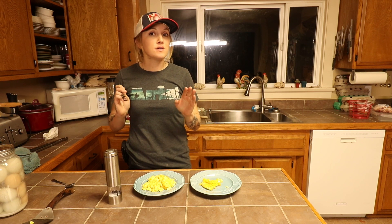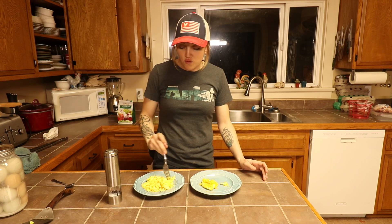All right, moment of truth. 20-month-old eggs.